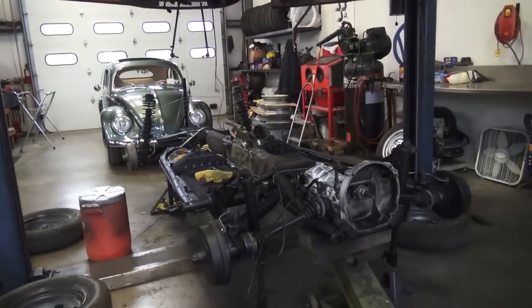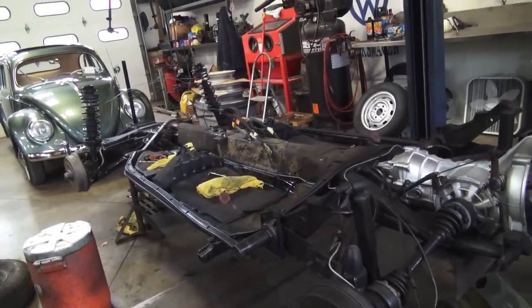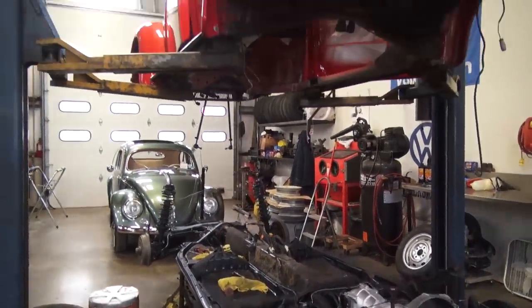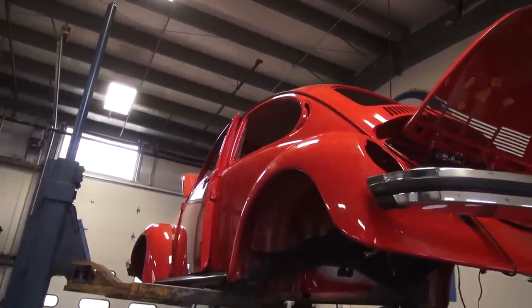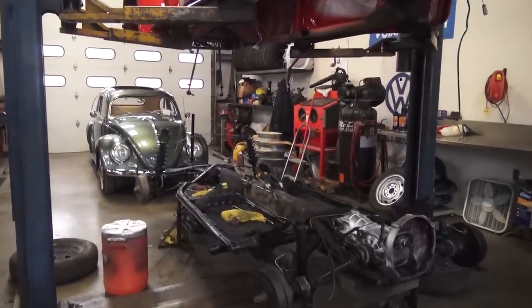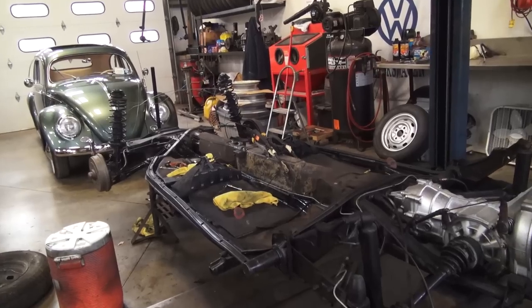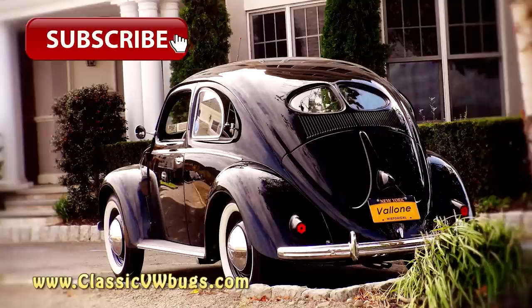Alright guys, that's an update here on the 74 Super Beetle Build-A-Bug project. We are trying to get this sucker done for Barbara and it's coming along really well. The paint job came out fabulous on this car — original color — and yeah, we're getting there. If anybody has any questions, you can email me at chris@classicvwbugs.com or visit my website at www.classicvwbugs.com. Take care. Thank you.